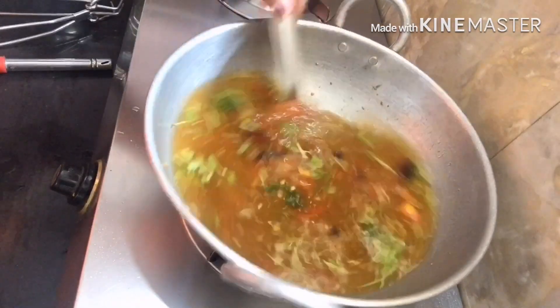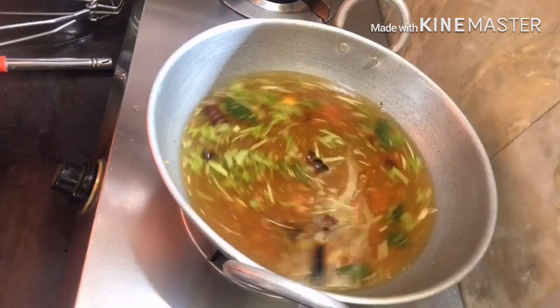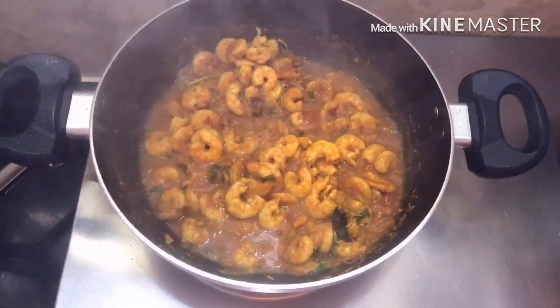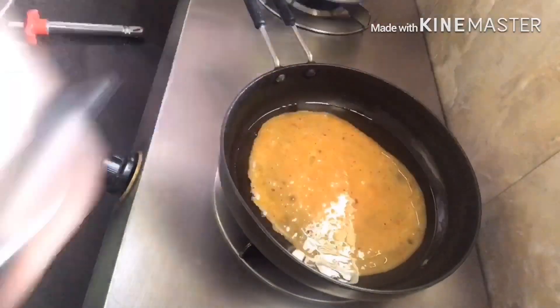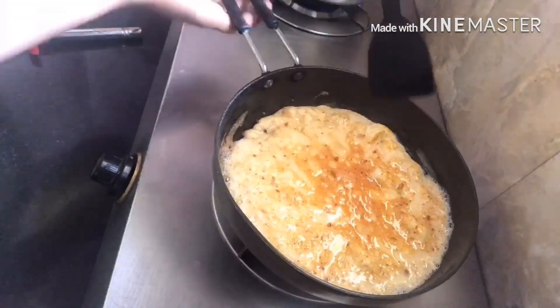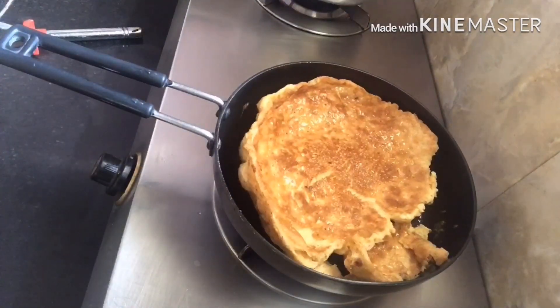The food will be ready and the curry will be ready. Now I have this food for the milk. I will make the milk — milk for the milk.